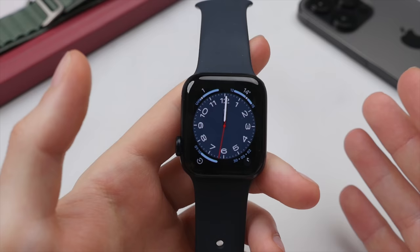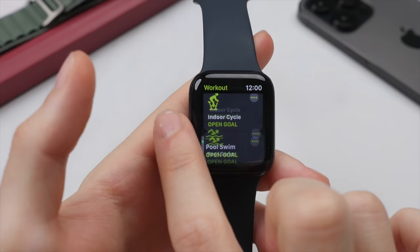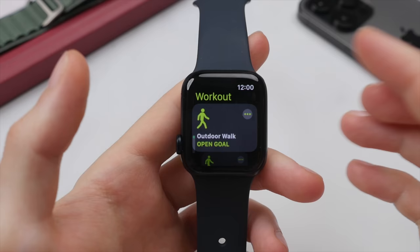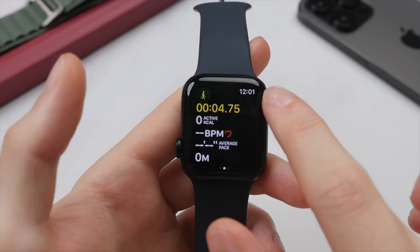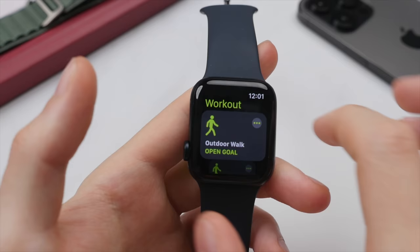Speaking of moving and working out, let's take a quick look at the workout app — the little app with the running man icon. This allows you to quickly cycle between all the different workouts, and with watchOS 9, Apple have added even more workout types. Let's start an indoor walk — tap that, it gives us a countdown and automatically starts the workout, showing essential information: the time, how long you've been walking, your heart rate, and burnt calories. To stop the workout, swipe to the left and end it, and it will then add to your daily activity readings.